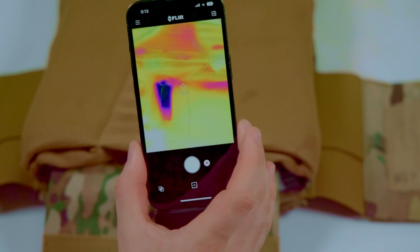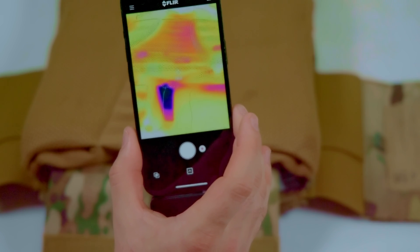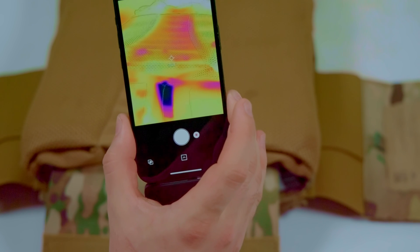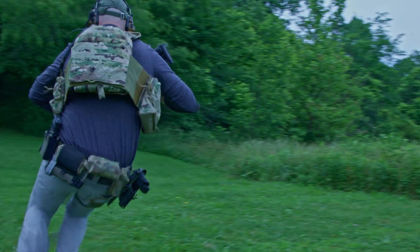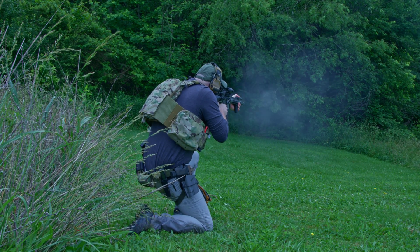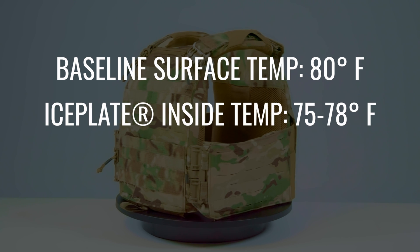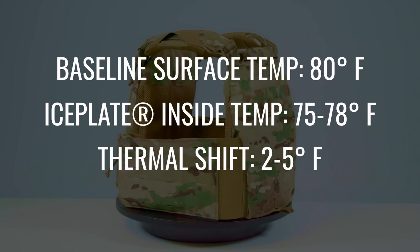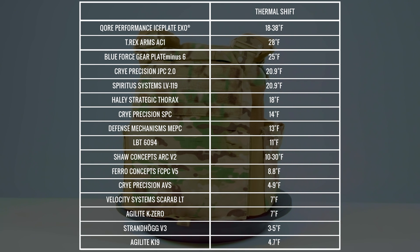What do those numbers mean? The smaller the spread between the initial baseline surface temperature and the surface reading at room temperature, the lower the thermal transmittance of that plate bag — these plate carriers will trap and retain more heat, making you hotter. The larger the spread, the higher the thermal transmittance, meaning the plate carrier is better at removing heat to let your body's thermoregulation mechanisms work as naturally as possible. The First Spear Strandhawk V3 has a baseline surface temperature of 80°F and an ice plate inside surface temperature between 75 and 78°F, creating a thermal shift of 2 to 5 degrees Fahrenheit. The table below shows how the Strandhawk V3 compares to other plate carriers we've tested.